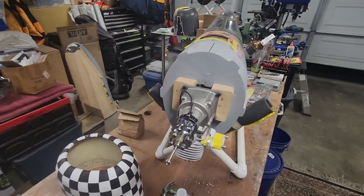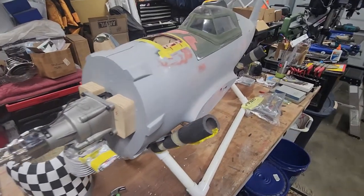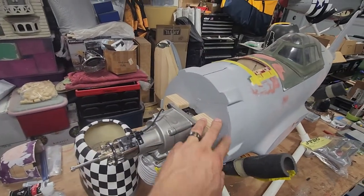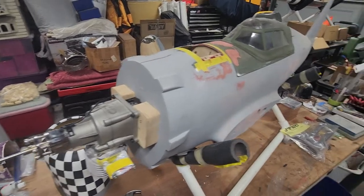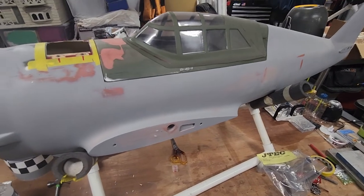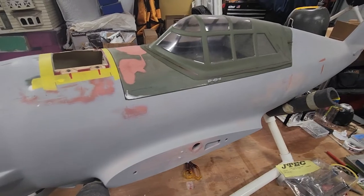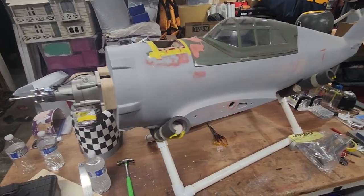I'm currently waiting on a small tabletop laser, which will allow me to cut the firewall and the ring on these smaller components. This isn't a big 150-watt CO2 laser — it's just a tabletop diode laser — but I'm pretty confident it's going to allow me to do some pretty cool stuff for these models.